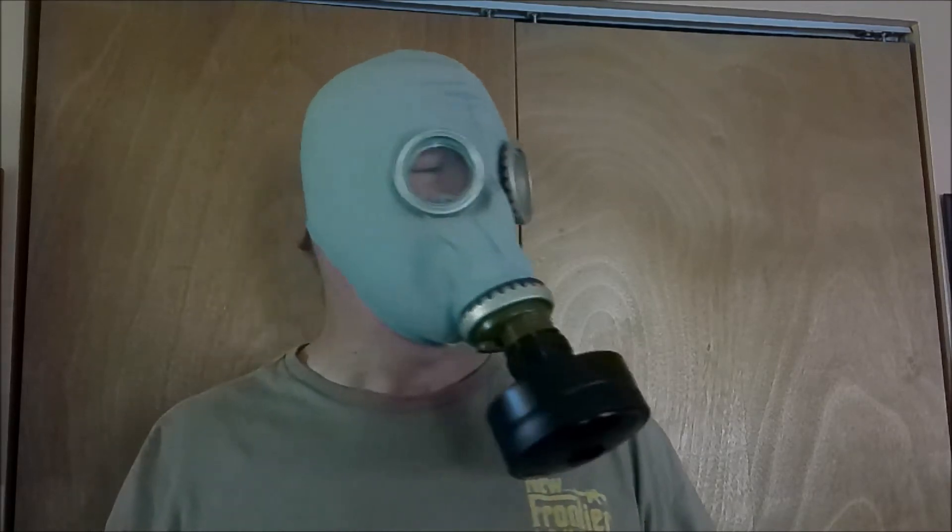However, if you're going for a particular look — maybe you want a prop or a Halloween costume or whatnot — this mask does fit the bill. It's hideous, with or without the filter. I'll go ahead and include a link in the description section below where you can get this adapter, where I got the filter, and where I got the mask. Thanks for watching.